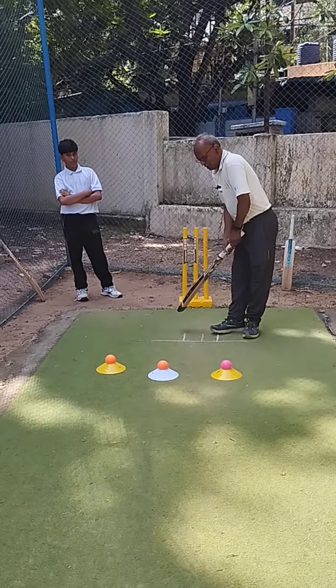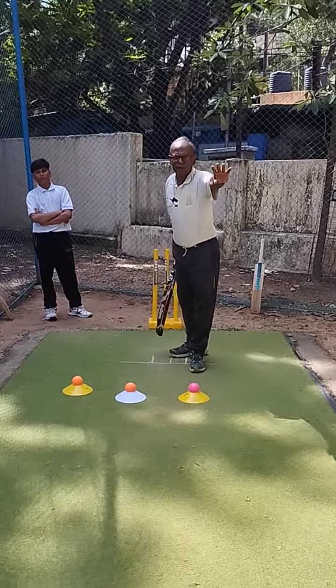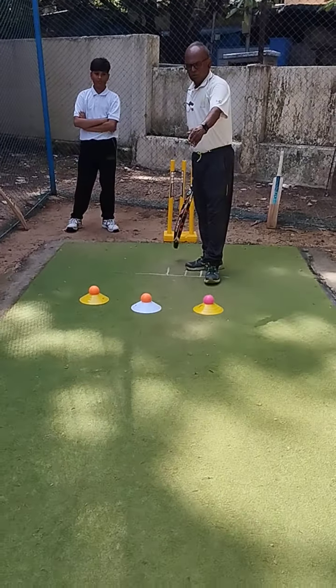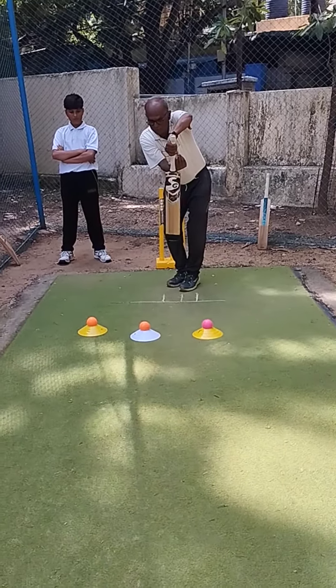There is a short ball in front of the player. There is a short ball — and there is the good length area. There is a short ball.